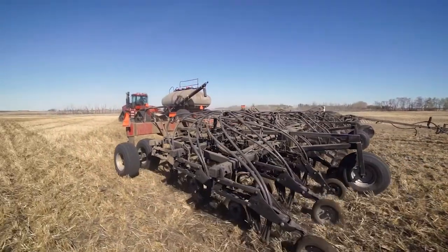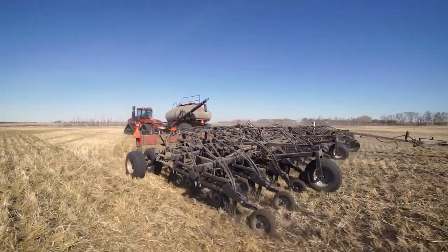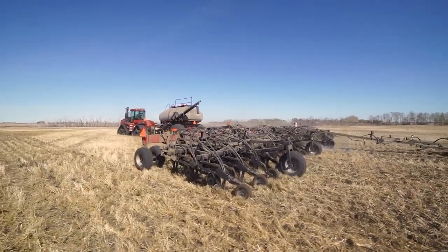The third and center shoot allows for close placement of the critical starter fertilizer blend without mixing in the seed row. This allows for better blend options with less worry about burning the seed on germination.